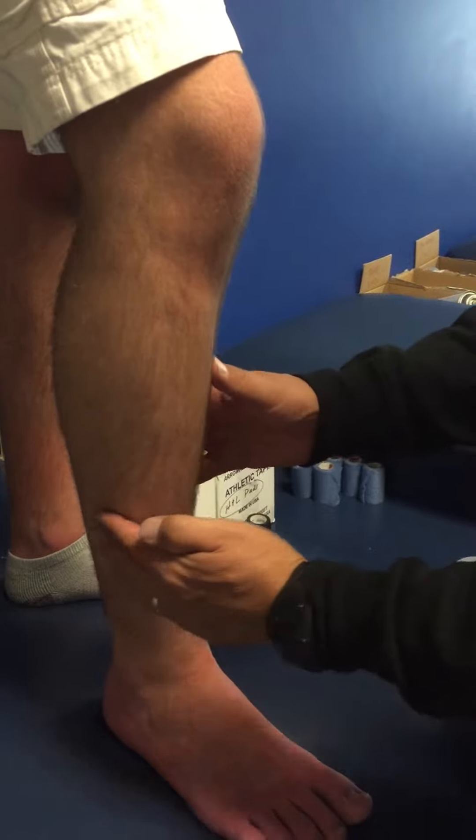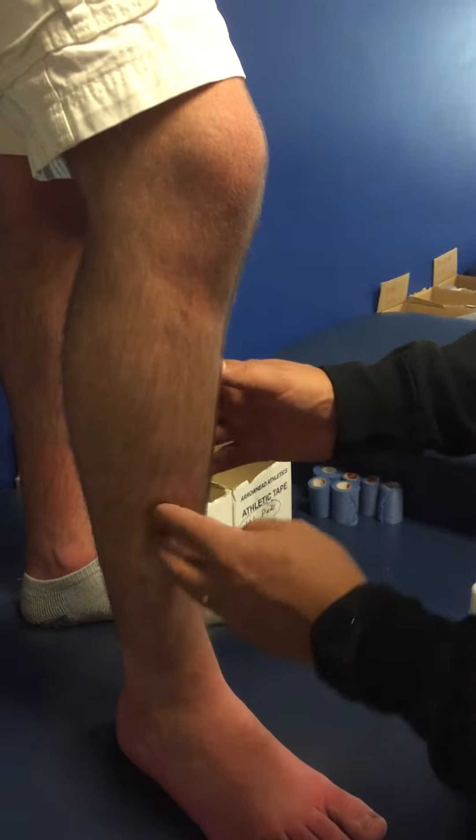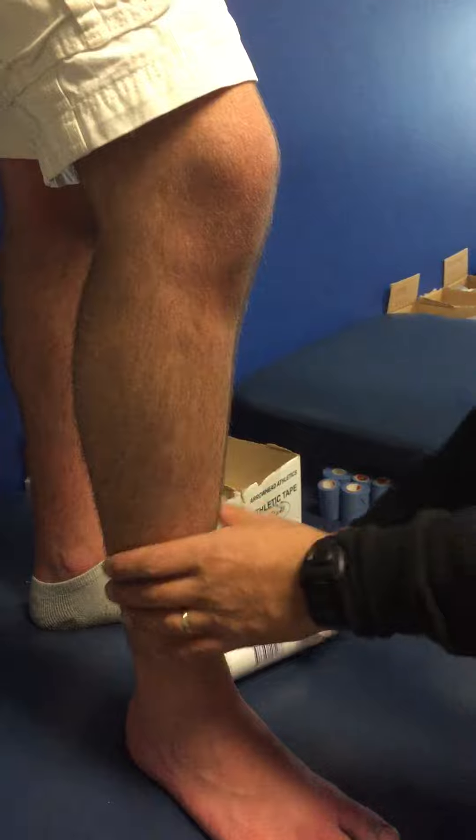What we want to do is pull that muscle back onto the tibia. So if you have lateral shin splint pain all the way along here, then we want to pull this muscle onto the shin. So we want to flex the calf.